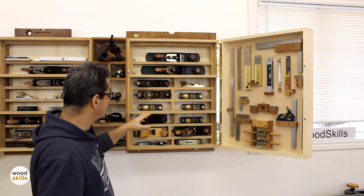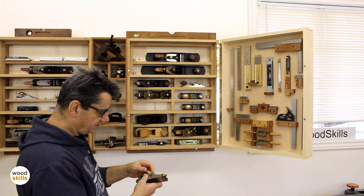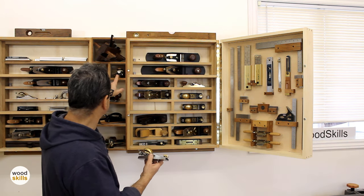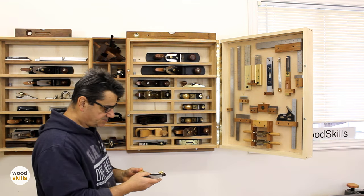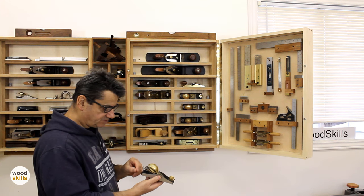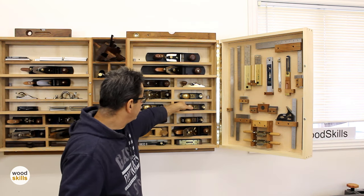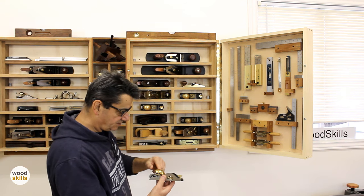I have quite a few block planes — both conventional low-angle and standard angle, better than 20 degrees. I use these as small smoothers. I've got two of each along with the skew block and apron plane, maybe three of one series. I use this quite a bit as a one-handed smoother. From what I understand checking the website, they don't seem to carry this nine-and-a-half anymore — maybe look for another manufacturer or check Veritas.